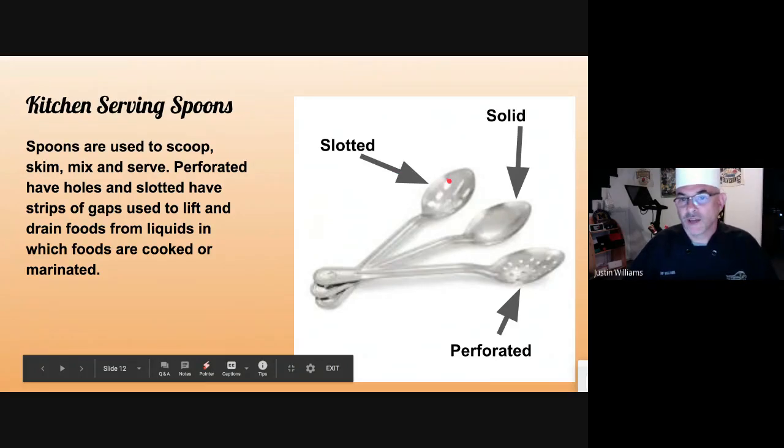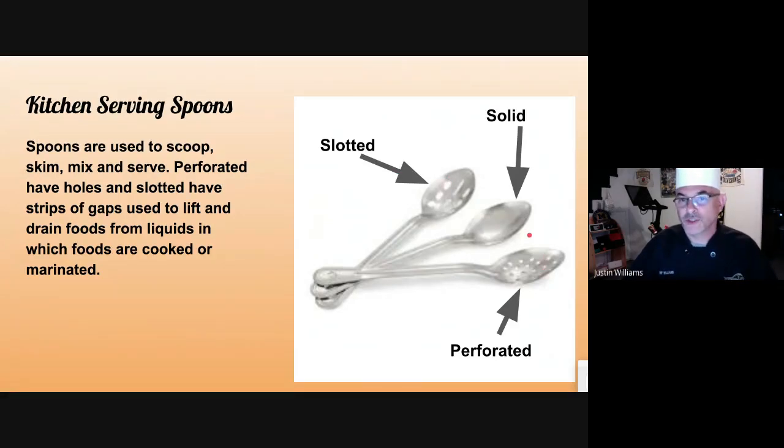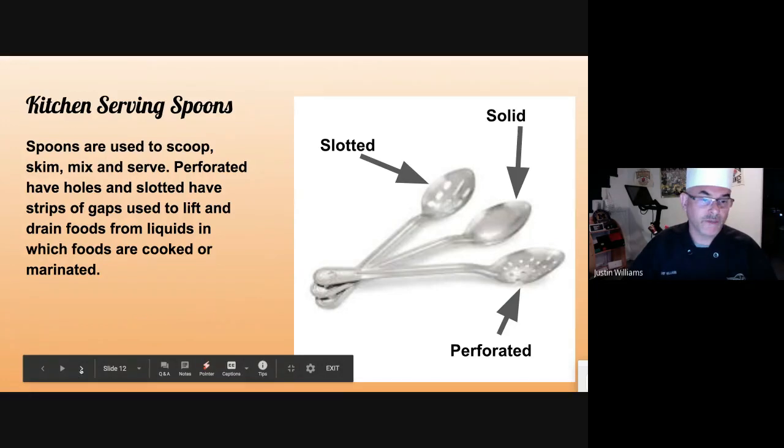Kitchen spoons. You have slotted ones, solid ones, and perforated ones. I've been known to purchase all the slotted ones short, the solid ones medium, and the perforated ones long — so when they're all in a bucket on the hot line, I don't have to pull every one out to find which one I want. Slotted and perforated ones are best for pulling things out of liquid when you want the food but not the liquid. A solid one is great for stirring and serving.